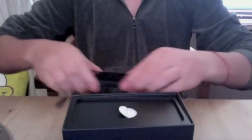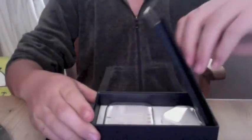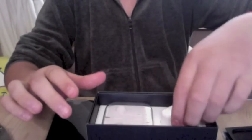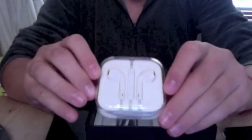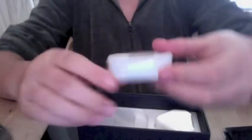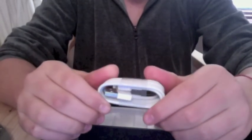You pretty much all know what's inside, but I'll show you anyway. There's a socket for Great Britain, and there's the new headphones — earphones. Wow, what a good package. Apple have definitely stepped up this year, and then obviously there's a Lightning connector.